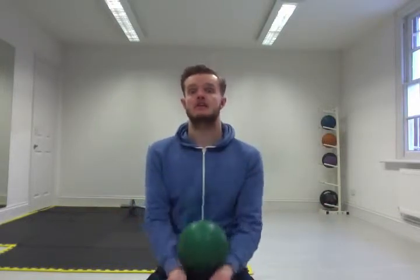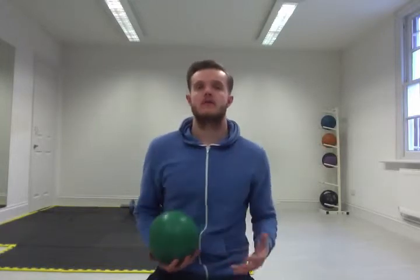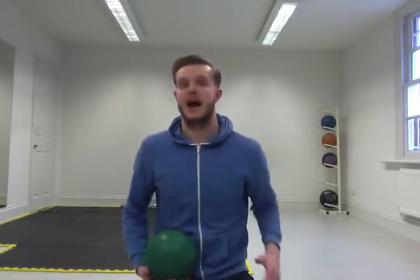Hey guys, it's Christopher from Ferdinand Nottingham Personal Training. I just want to quickly run through an integrated movement therapy session. This is something I use to embed newly gained range of motion, which my clients tend to get when they first start training. It's a great way of embedding strength in range of motion that you've never really had.